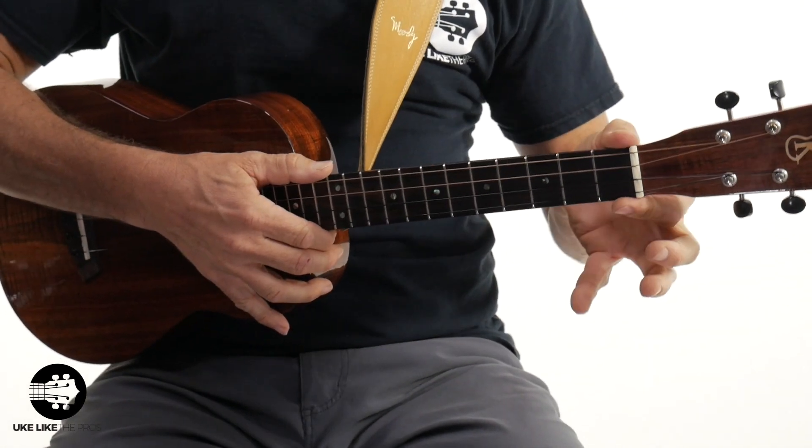The scale length is from the nut to the saddle. Most baritones are about 20 inches — some are a little longer at 20 and a quarter, some a little shorter at 19 and a half. That general length gives you a longer neck, more space between the frets, and a little bit wider nut for your fingers. That's the first thing to get out of the way.